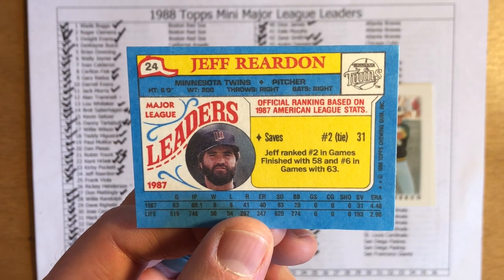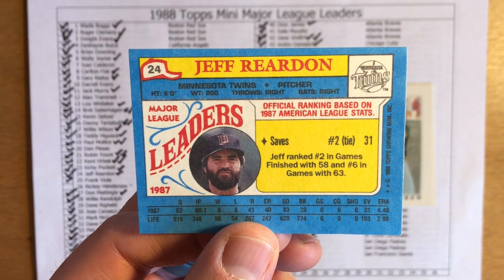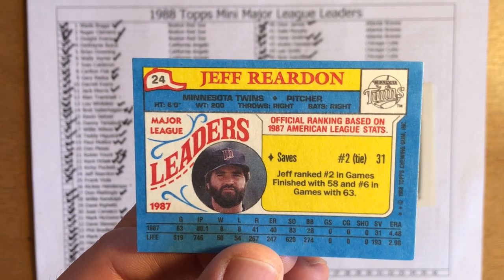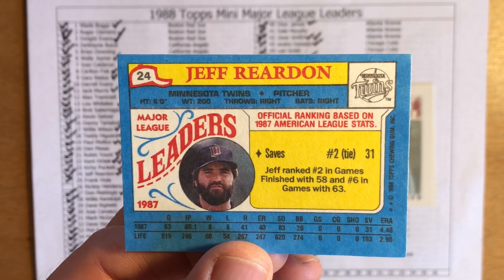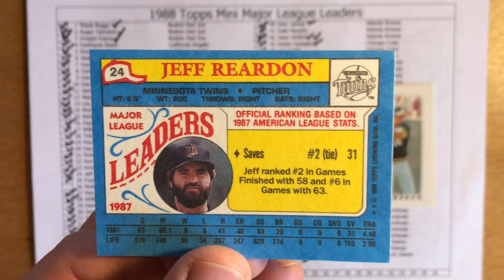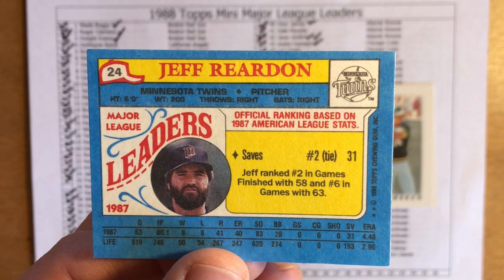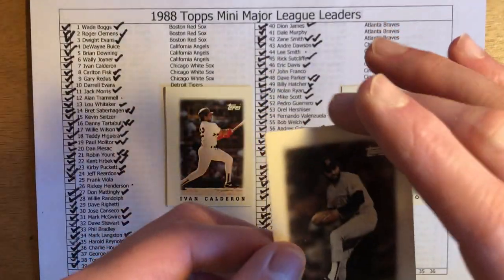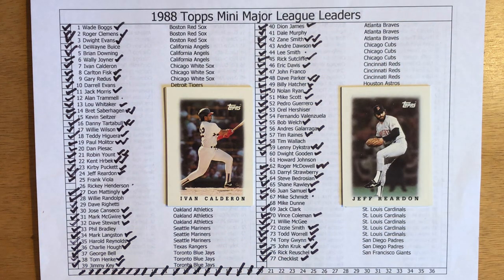He ranked second in games finished with 58 and sixth in games with 63. What's interesting is that although Reardon saved 31 games, he had probably one of the highest ERAs of his career at 4.46. But in the World Series he was able to stifle the Cardinal bats. It was a unique World Series in that the home team won each game — unfortunately for me the Twins had home field advantage, so they won games 1, 2, 6, and 7 while the Cardinals swept games 3, 4, and 5 at Busch Stadium.